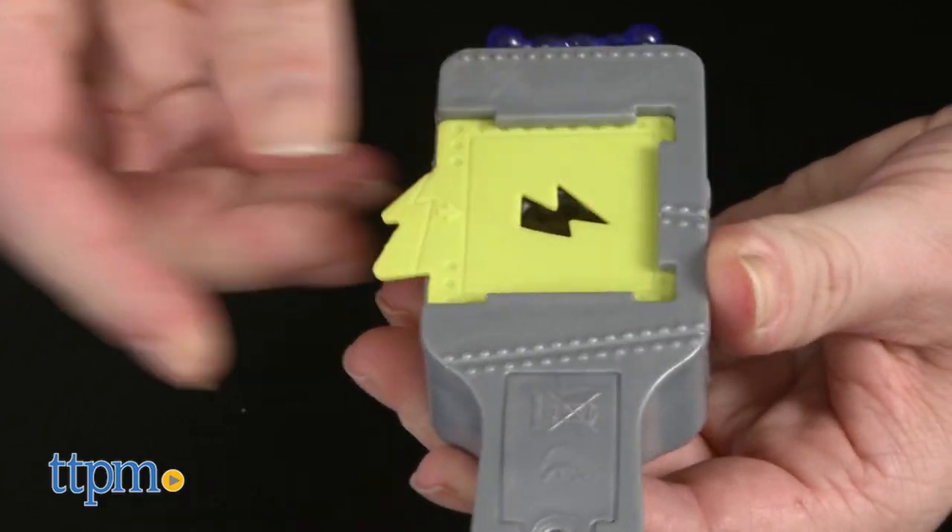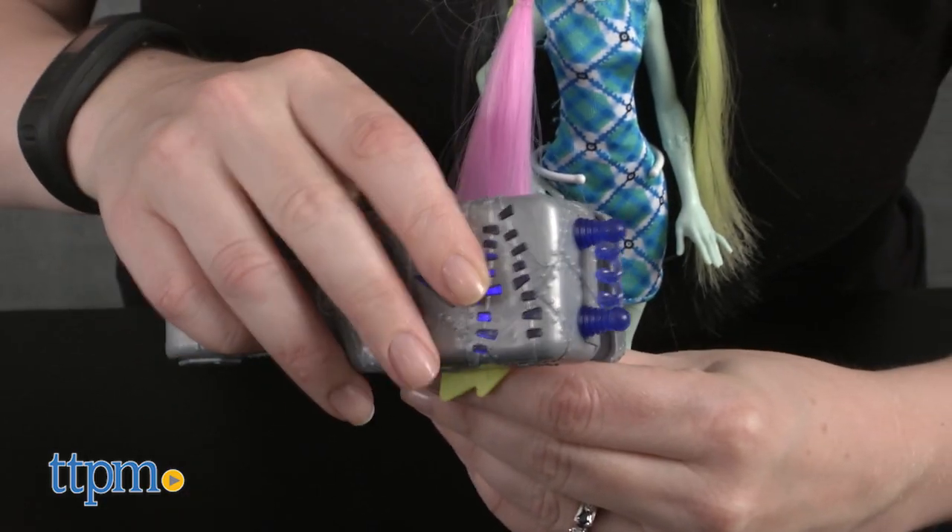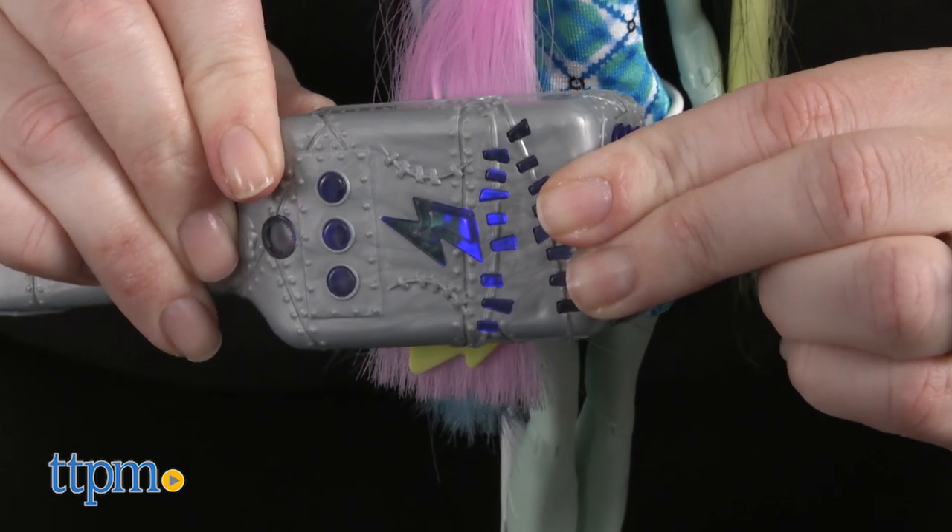The hair tool comes with three button cell batteries. The color change effect works well, especially the longer you hold the tool against the hair, but you can't always tell what shape was left behind.